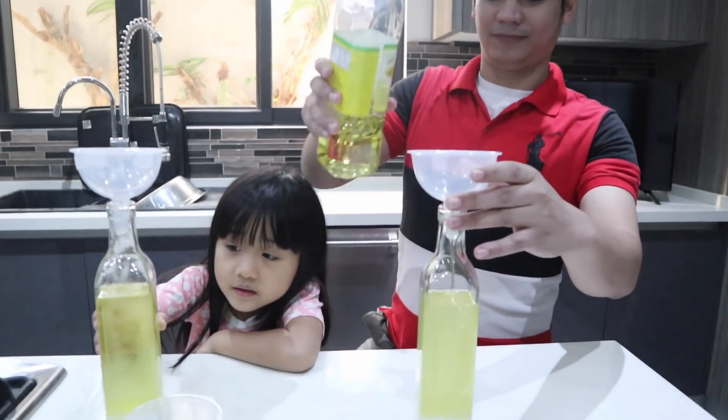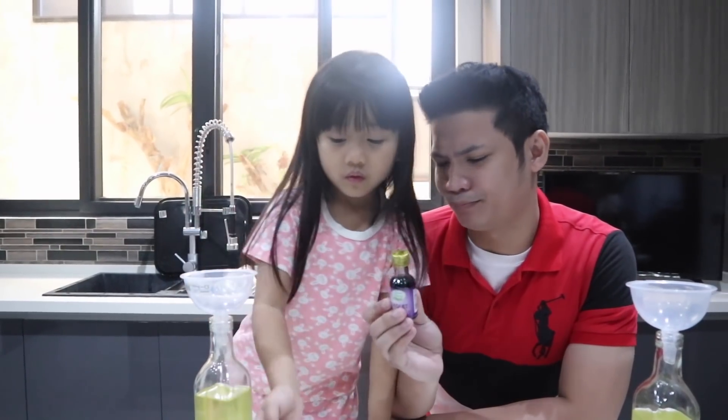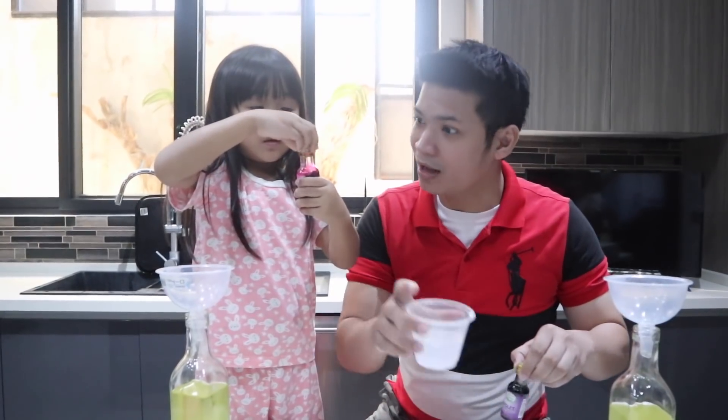I can see this. Yes. What's next? Add the food coloring into the vinegar, Rachel.